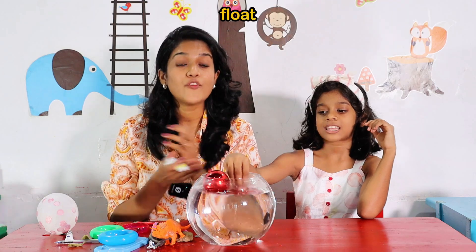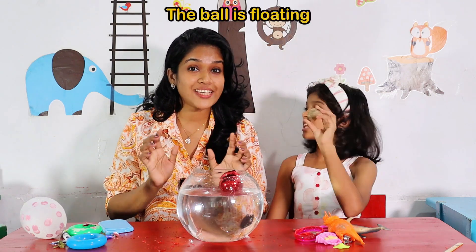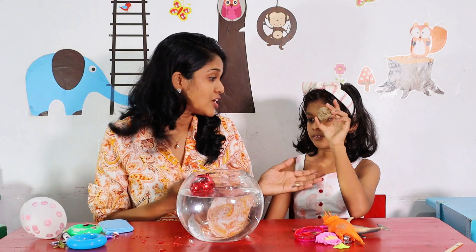Ten. Floating. Where are you going? Floating. Can you see little bunny's ball on it? The ball is floating. The ball is floating.